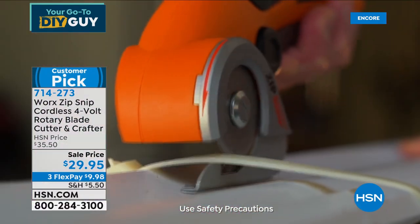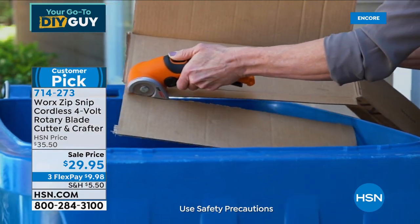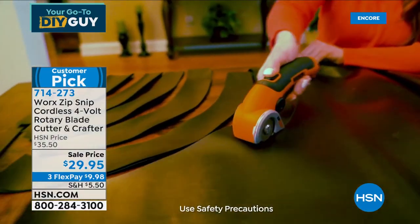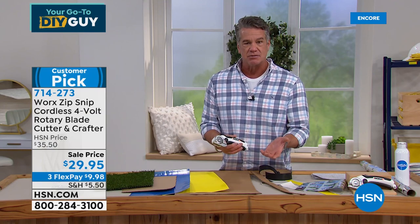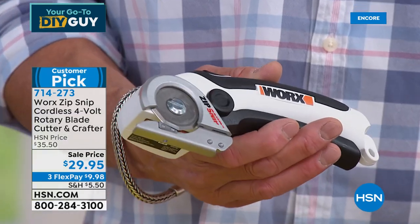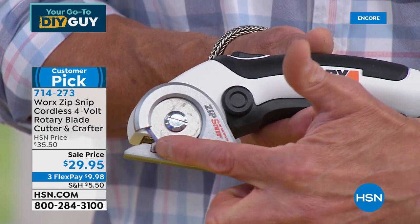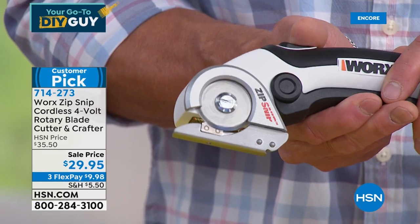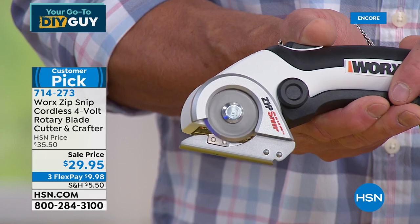I never have to worry about putting batteries in this. It's cordless and rechargeable. I've had mine for two years and only charged it once, so the battery gives you a lot of life. And here's a really big deal: when you buy scissors, they get dull over time. But right here on the unit there's a little block — as I turn this, that block sharpens the blade. There are two little rivets, and every time I spin it, the blade is getting sharp. So I never have to sharpen it.